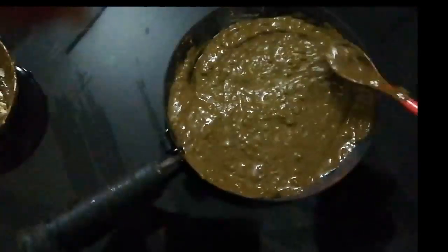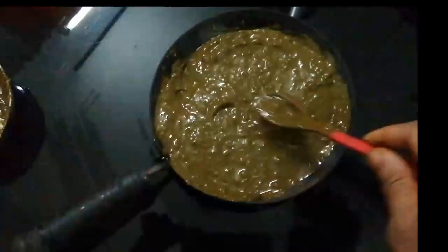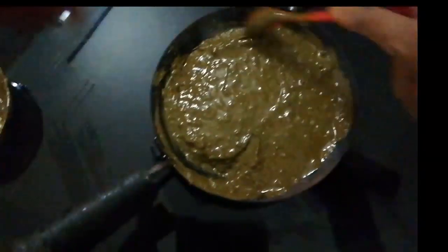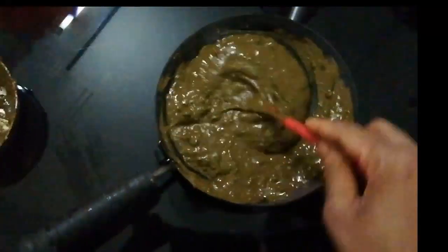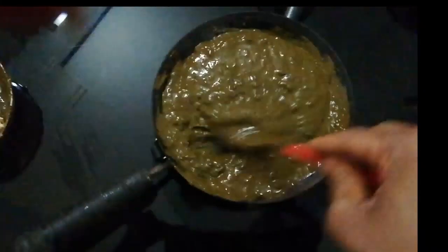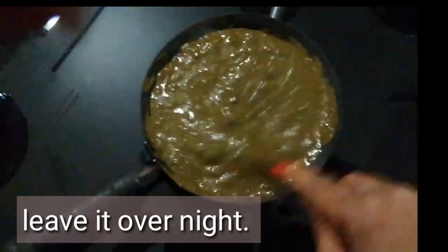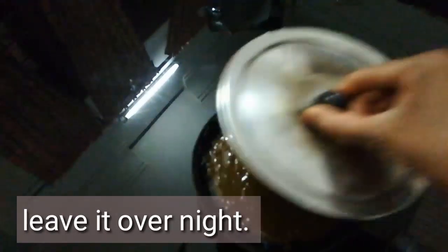We will mix it in a bowl and use the coffee powder. I am going to add coffee powder like this, and add that option overnight. I am going to add a dark green color — this is the dye, this color.